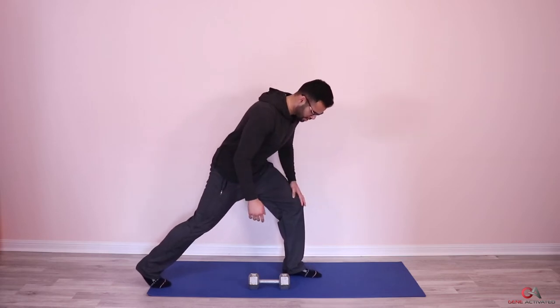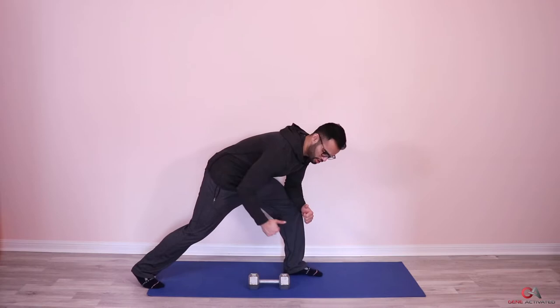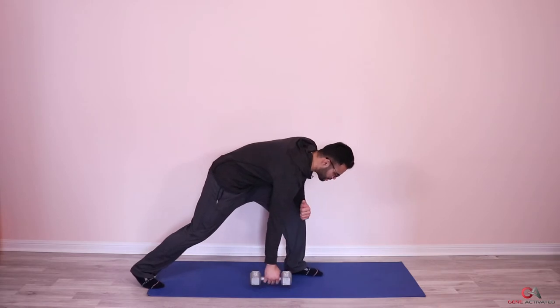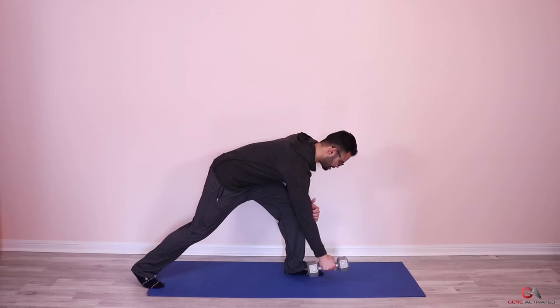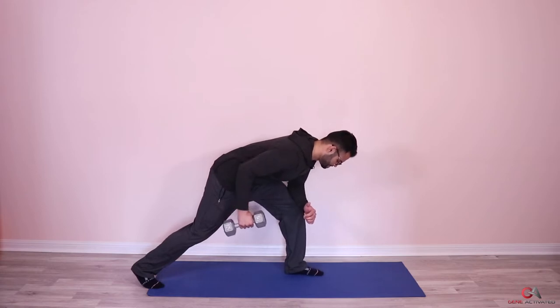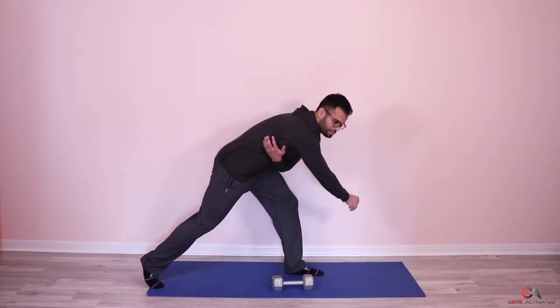I have a video on how to do this correctly on my YouTube channel. Essentially, you're bending your knee, putting your elbow on your thigh, grabbing your weight, and pulling your elbow back to your hip, then stretching it back. We're doing three sets of eight. Keep your back straight — don't bend it. Squeeze and back: one, two, squeeze, three, squeeze, four, five, six, seven, and eight.